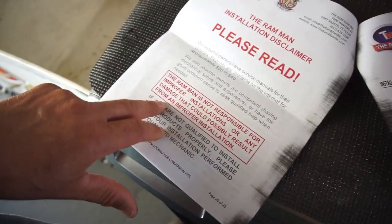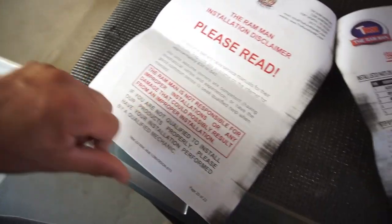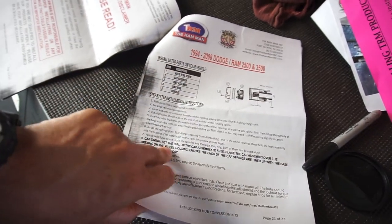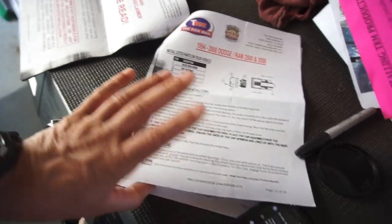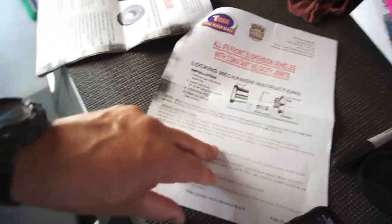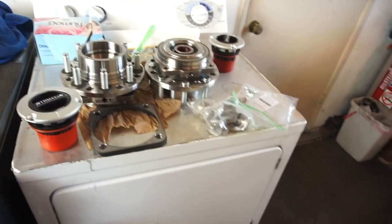They want you to buy a manual online, have some mechanical common sense and experience. Ram Man is not responsible for improper installation or damage — if not qualified, seek a qualified person. This section also covers the '94 to 2008 trucks, which maybe my brother-in-law will get for his '96 12-valve. The lock rings are a little different for that truck.